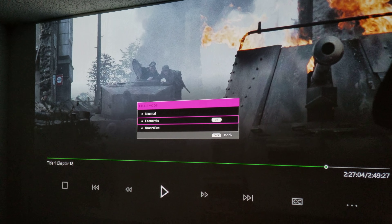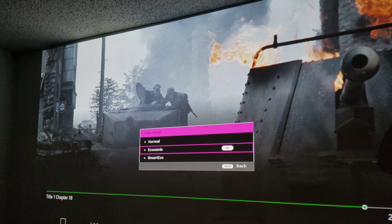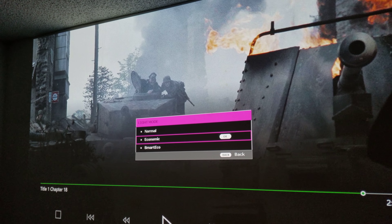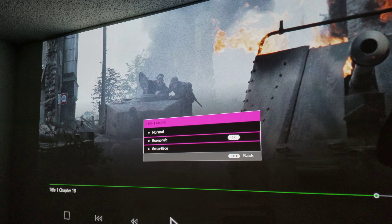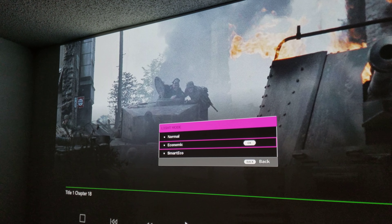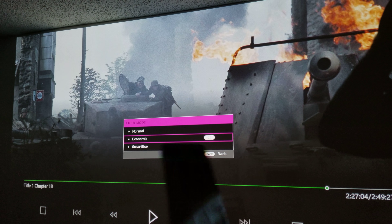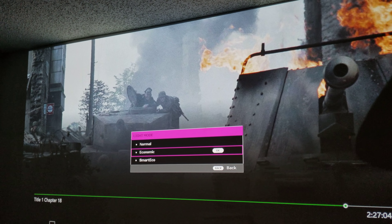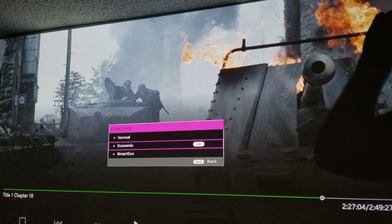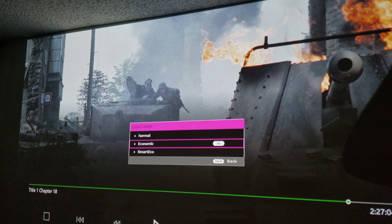I'm using the Xbox One S and I'm glad I still have it. I gave my original one to my nephew, but I got a new one for really cheap — like $180. Now I have an extra 4K player for my projector, which is great, plus I can play video games on it.